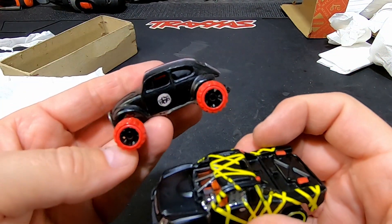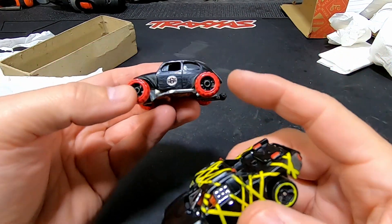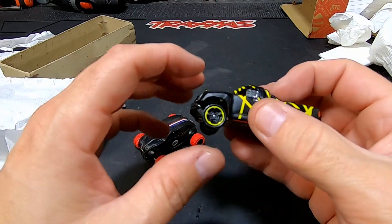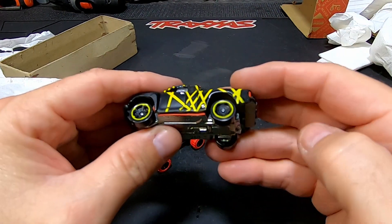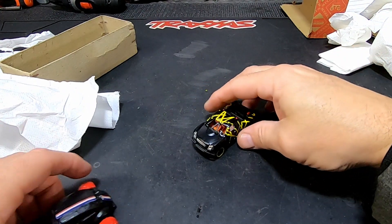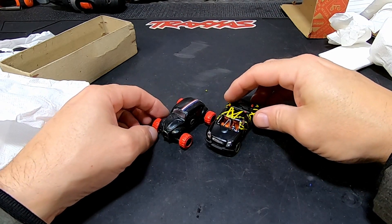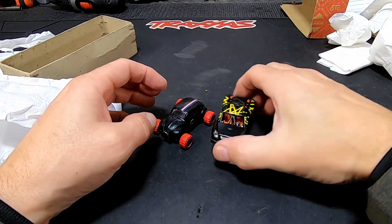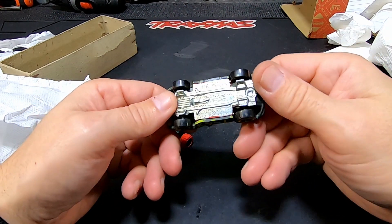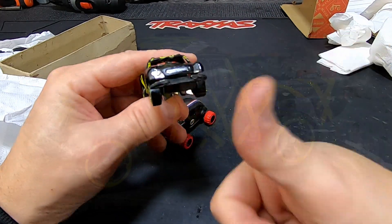He also made this car — the bash bug. I'll put a link to the unboxing of that one. Before, the wheels couldn't turn, but look — these wheels turn now! You can actually drive with this thing. Awesome! Thank you very much, I'm going to put this in my collection. I love it. Check him out, check his channel out — it is awesome, made from Hot Wheels!